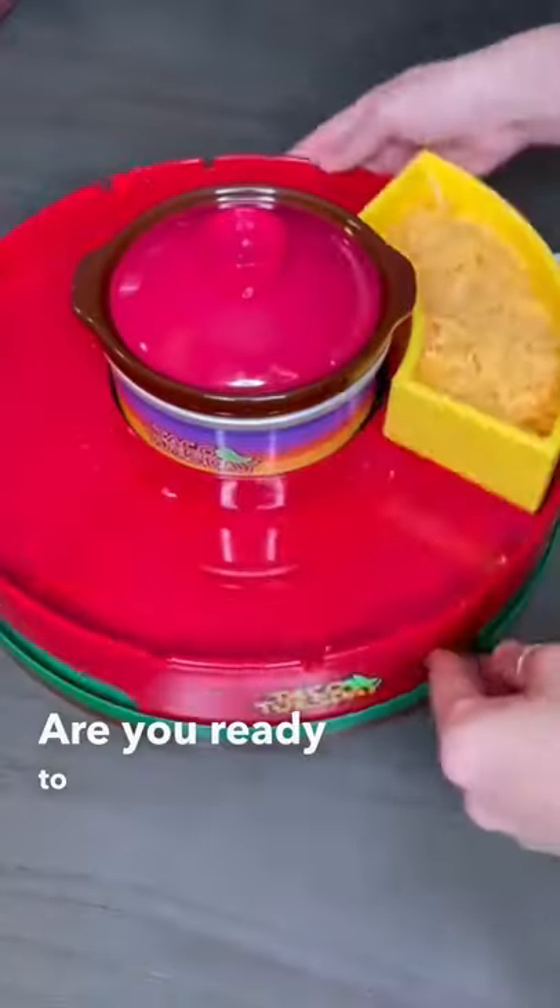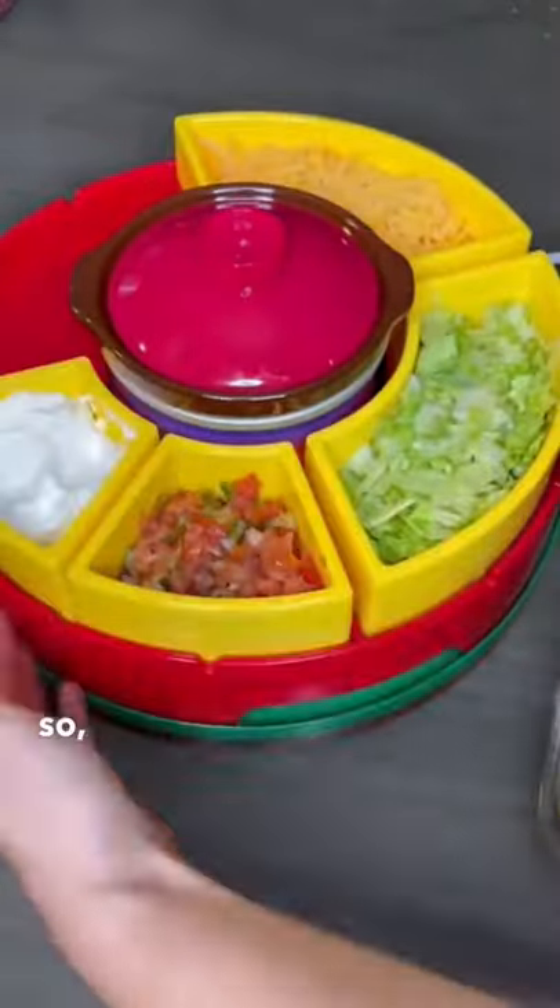Our favorite kitchen finds. Are you ready to level up your Taco Tuesday game? If so, check out this Lazy Susan.